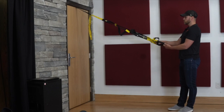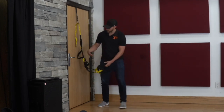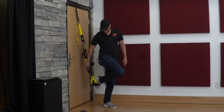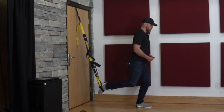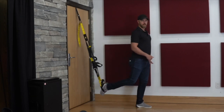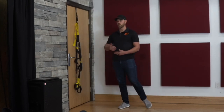So if I wanted to do a rear foot elevated split squat — more of a single leg squat — I can bring this closer to the door, strap my foot in, and turn around. I take a couple steps out, focus on balance, sit right down, and now I have to push up with a single leg. So I can adjust the resistance in that way as well. Those are a couple of different ways that I can vary the resistance for upper body and lower body exercises.